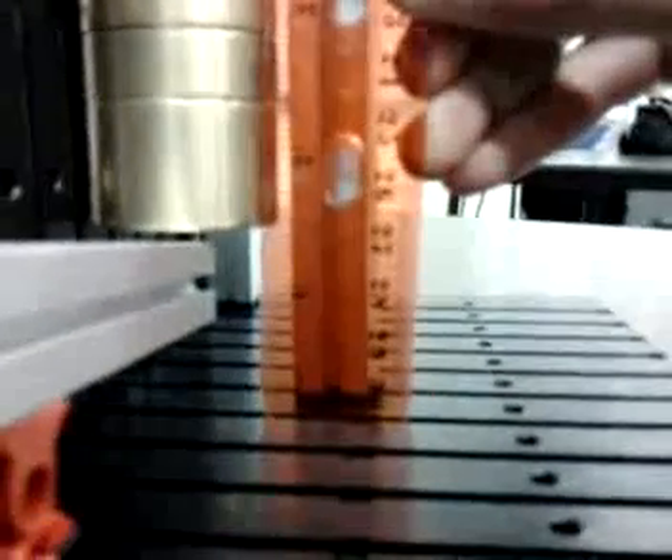Now we're going to measure it in inches — we're hoping for a half an inch. Walk around the table, and as you can see, it is over a half an inch.